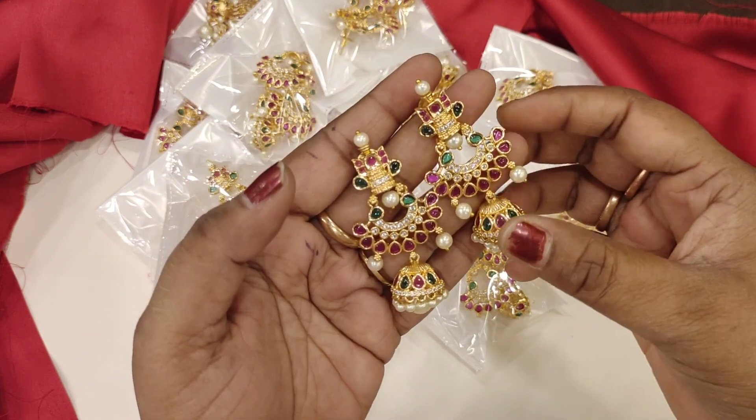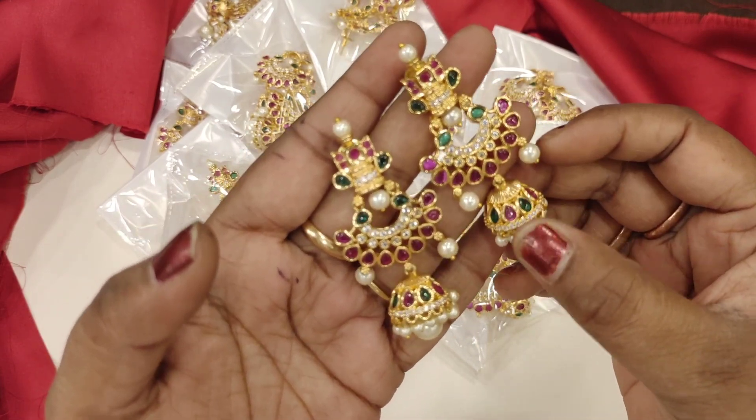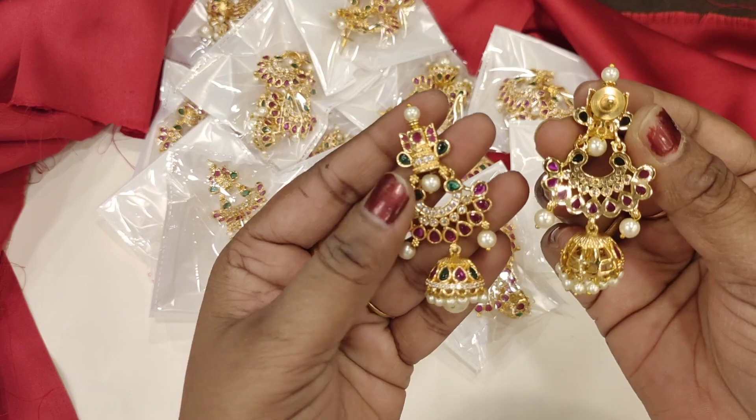These are the beautiful chanmali with butta. The back is a pushback.